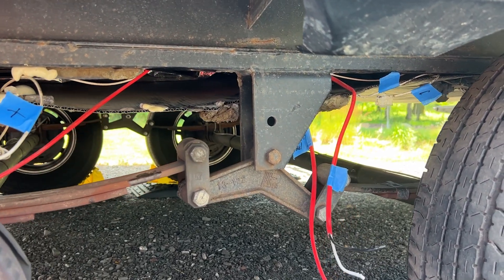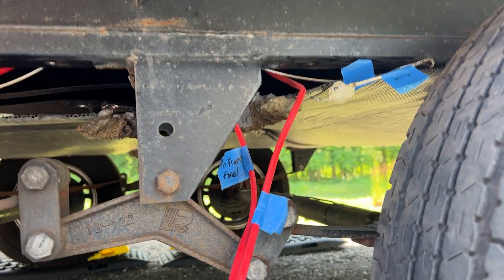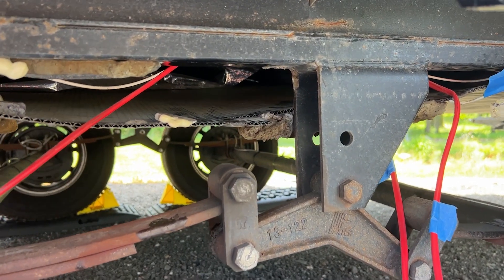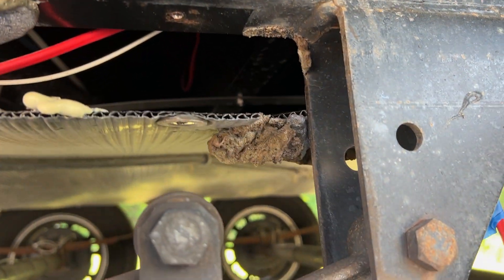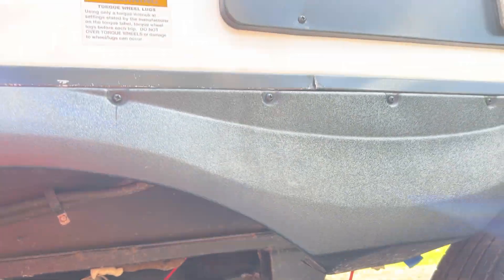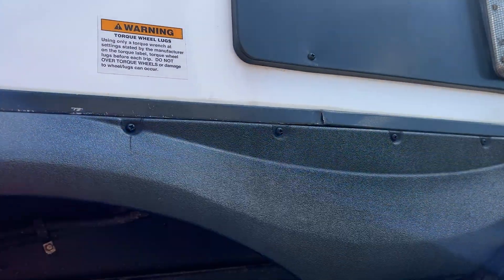So this is definitely a Grand Design manufacturing problem — why is the flooring sitting on the brake lines? I can't pull them, I can't move them, because there's so much weight on there and the fridge is right above here. So I think we found our culprit.